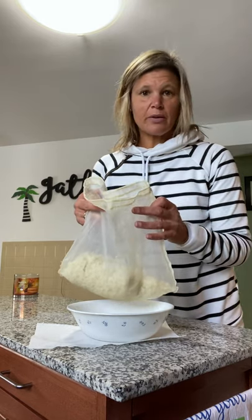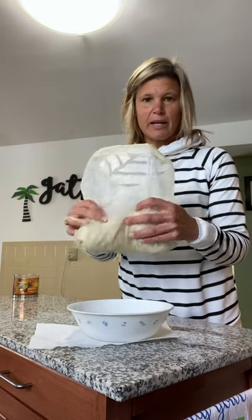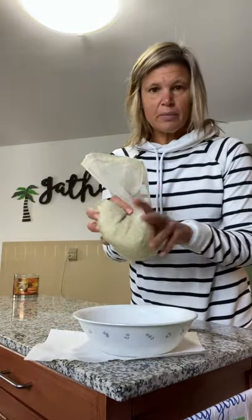I just use frozen organic riced cauliflower from Trader Joe's, and this is about a bag and a half. I throw it in the microwave about three, three and a half minutes.